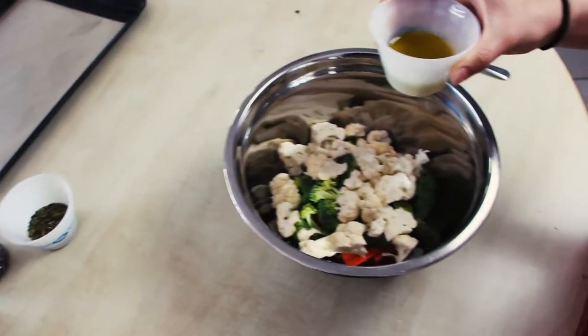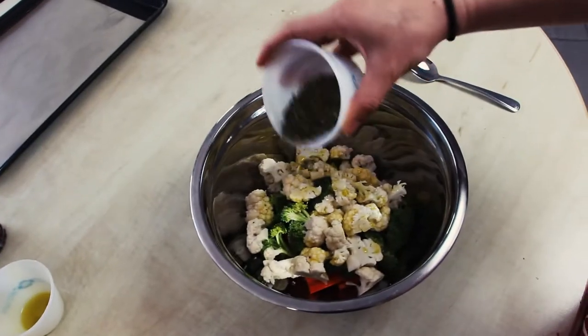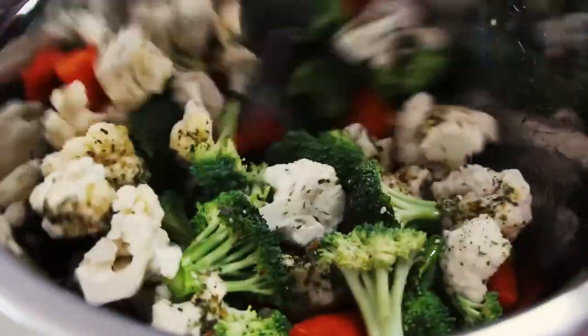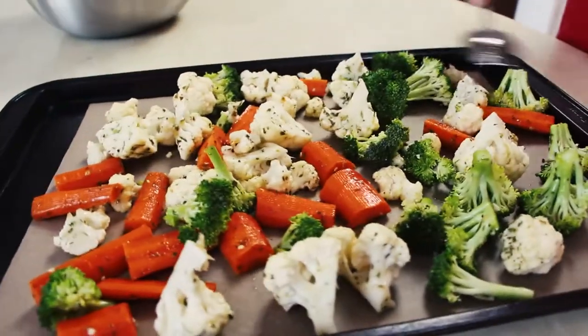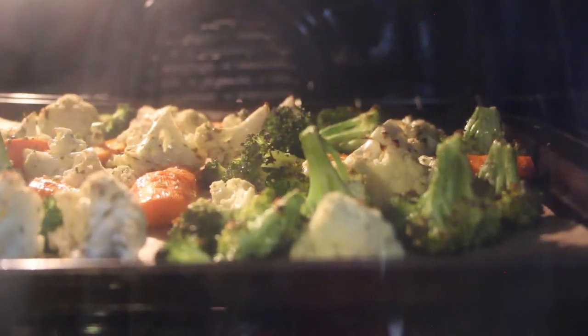After that, time to add two tablespoons of olive oil, some Italian herbs to spice it up, and lastly, some salt and pepper. Make sure to stir properly and lay out your veggies evenly on a piece of parchment paper. In the oven they go — they shall crisp up for 20 minutes.